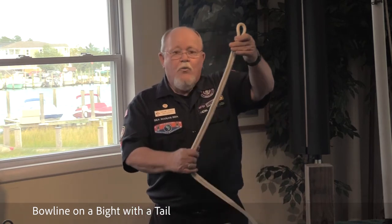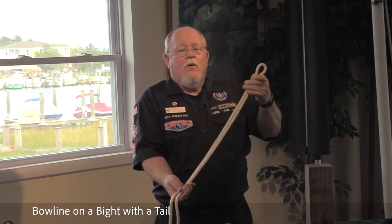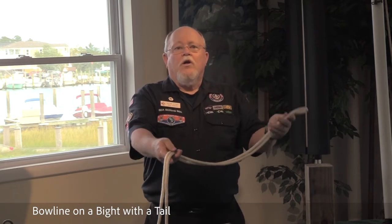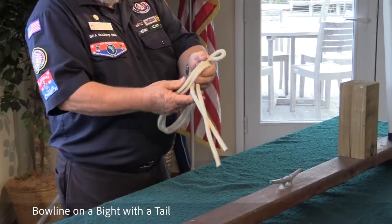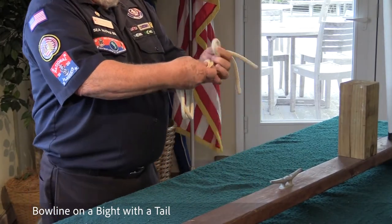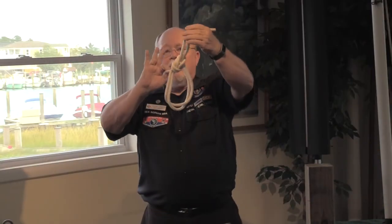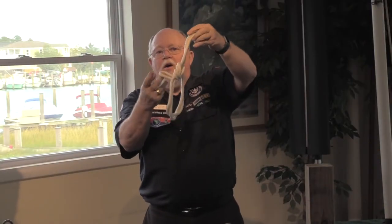The next knot is the bowline on a bight with a tail. A bight in the line is any bend. I want to get an equal distance and tie a simple bowline on the bight of this line. You take, rotate, make the hole, come around. You'll have two loops and a tail — this is a bowline on a bight with a tail.